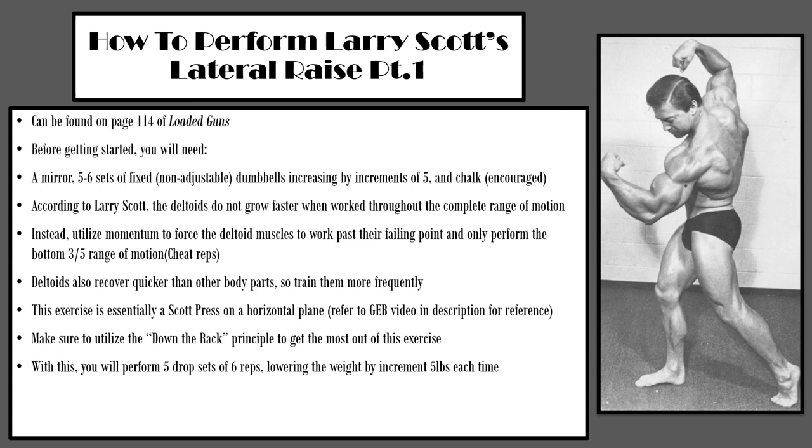This version of Larry Scott's lateral raise can be found on page 114 of Loaded Guns. Before getting started, you will need a mirror, five to six sets of fixed non-adjustable dumbbells increasing by increments of five pounds, and chalk, which Larry Scott actually encouraged. According to Larry Scott, the deltoids do not grow faster when worked throughout the complete range of motion. Rather, he recommended utilizing momentum to force the deltoid muscles to work past their failing point and only to perform the bottom three-fifths range of motion as cheat reps. He also describes the deltoids as being able to recover a lot quicker than other body parts, so you can train them more frequently.